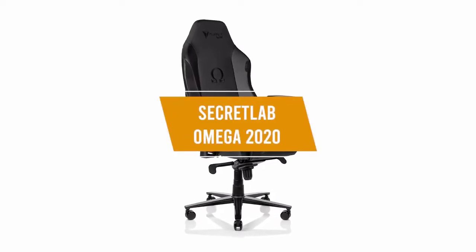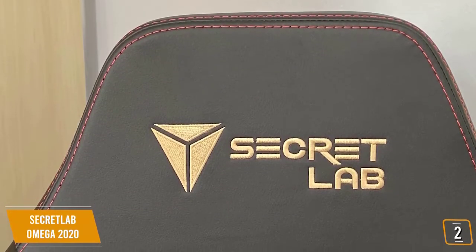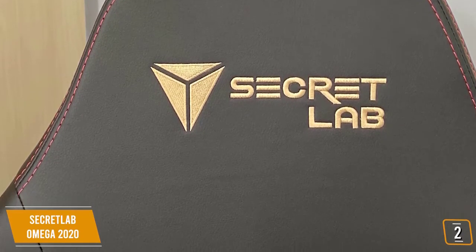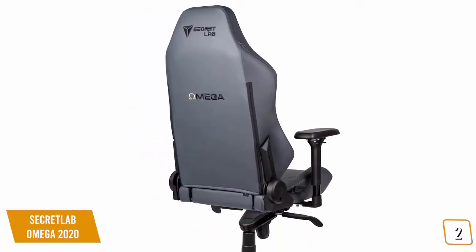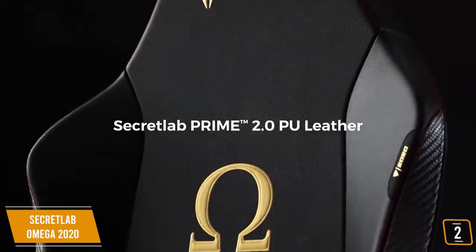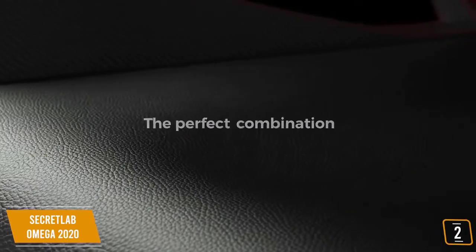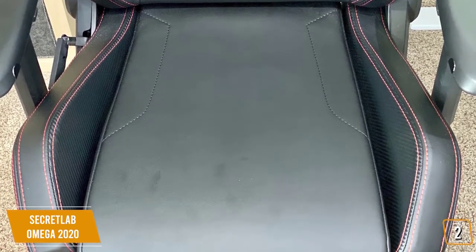The second product on our list is the Secret Lab Omega 2020. This is our best overall gaming chair. The Omega 2020 gaming chair offers upper echelon quality at a surprisingly reasonable price of $350, making it a top contender for the best overall gaming chair. It balances price, support, and comfort, and has the durability and warranty to go the distance. The Omega 2020 looks and feels like a premium grade chair and features a new type of PU leather designed by Secret Lab to be four times stronger than regular PU, and is also scratch and abrasion resistant.